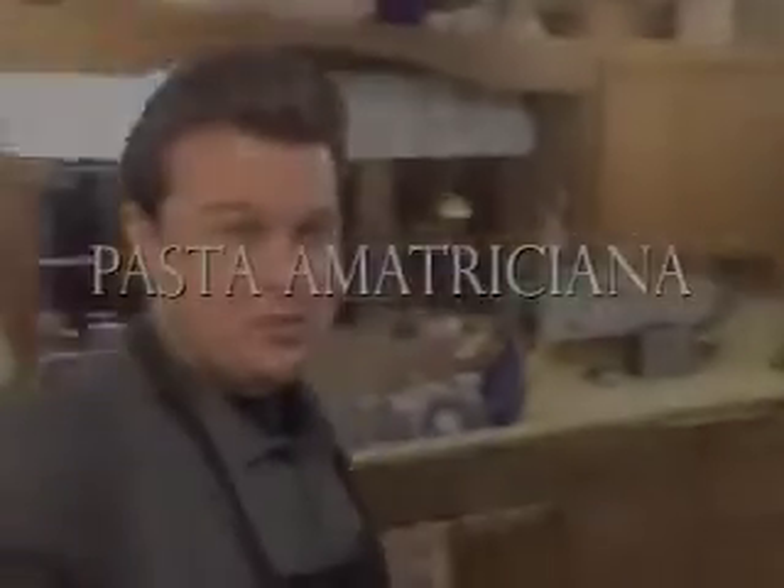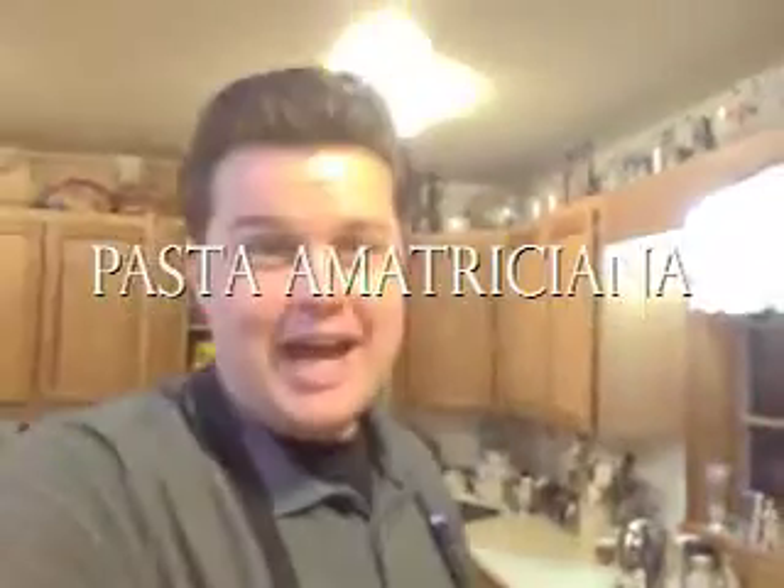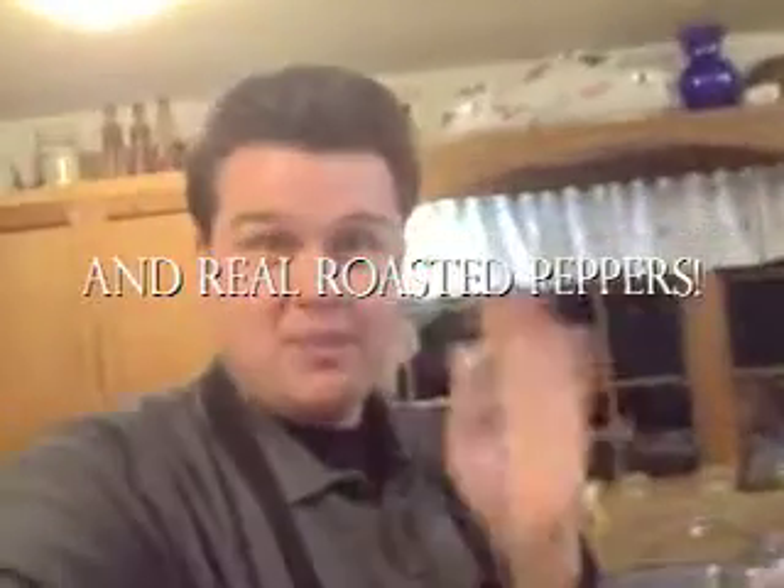Hi everybody and thanks for tuning in to the very last episode of Scott King Sings in the Kitchen. Tonight we're going to be making two very special dishes. One, pasta amatriciana — a very nice dish that was given to me by my good friend and mentor, Mr. Tony Musio.